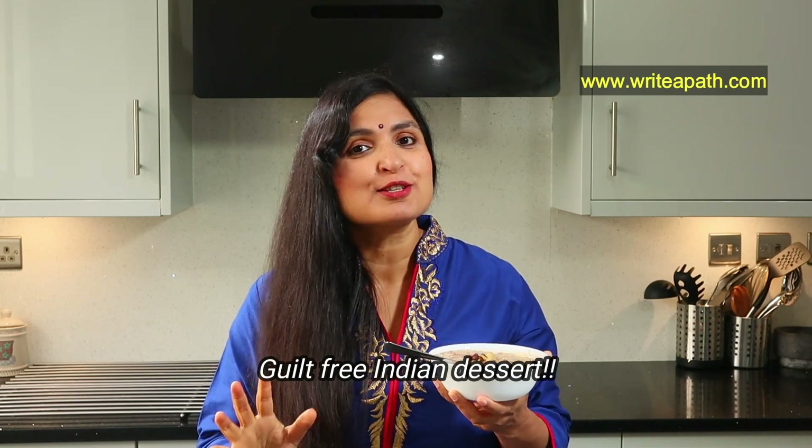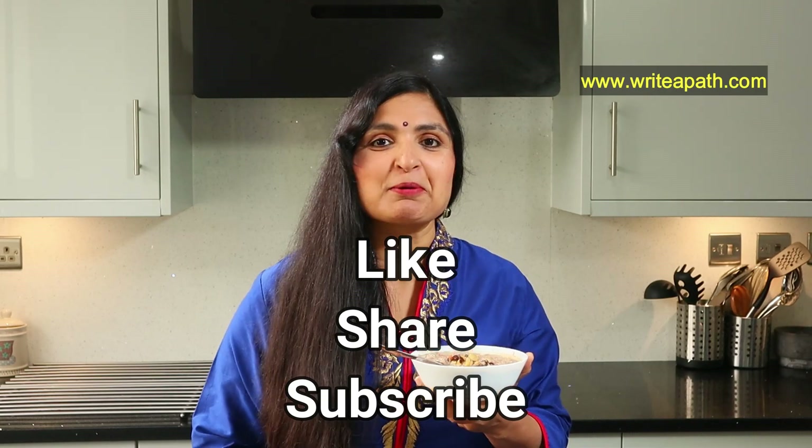It tastes so delicious — divine, actually. This is an absolutely guilt-free Indian dessert. I hope you try this recipe this festive season. If you want to watch more healthy Indian dessert recipes, make sure you like this video and subscribe to my channel. Have a lovely day, guys. Bye-bye!